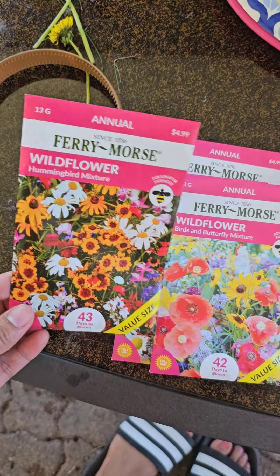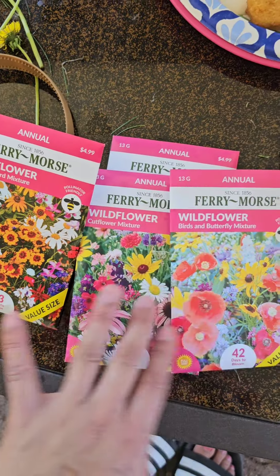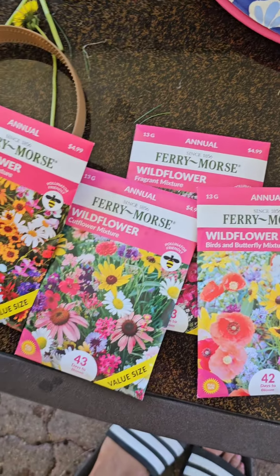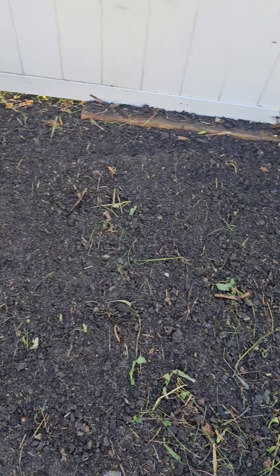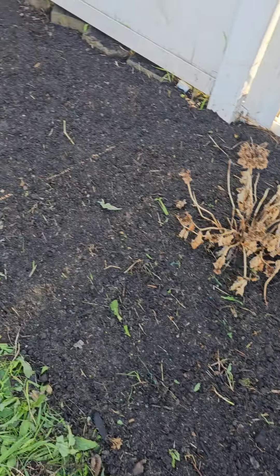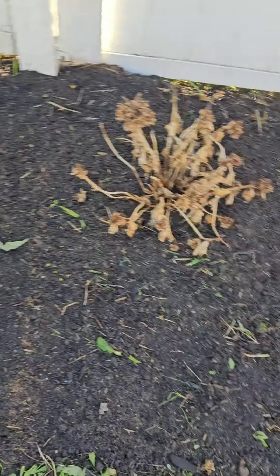I'm gonna go ahead and plant from my flower bed. Nice — we finally planted our flowers, and let's hope they're gonna survive!